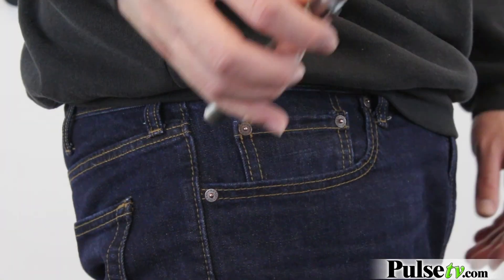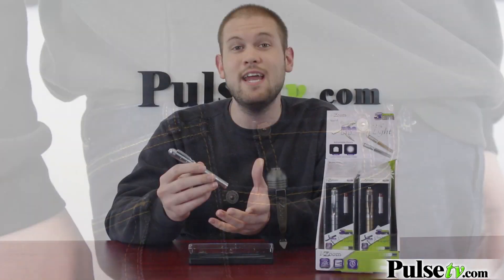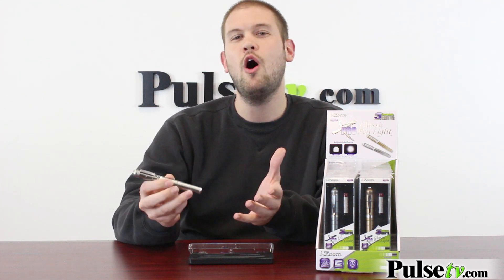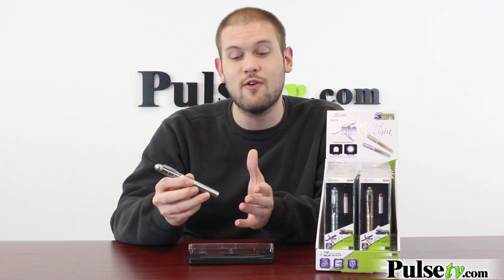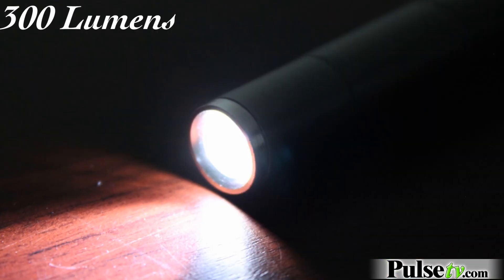This is very convenient and very accessible. You can keep this in your pocket, your purse, your glove box, and it takes up virtually no space at all. And it seems like we're always looking for a good handy flashlight, but like I said, this one is very bright, dishing out 300 lumens.